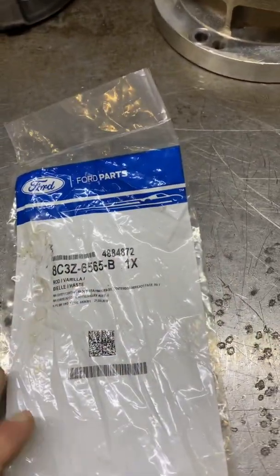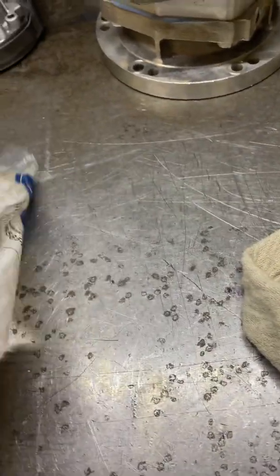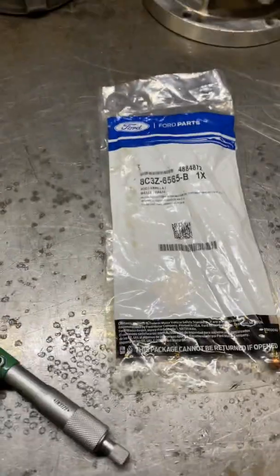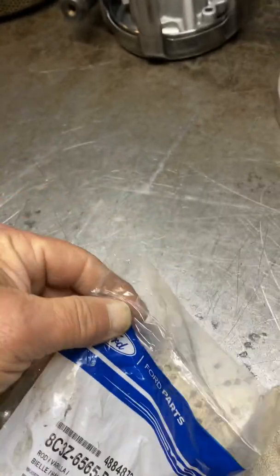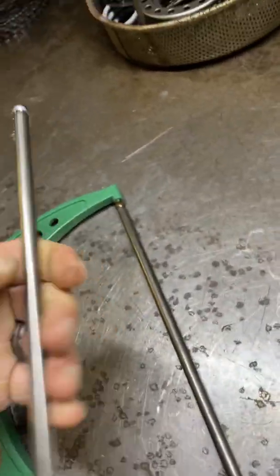Here we have a 6.4 rod, brand new in the bag. I pay with my local Ford dealership $6.91 my cost for a 6.4 rod.